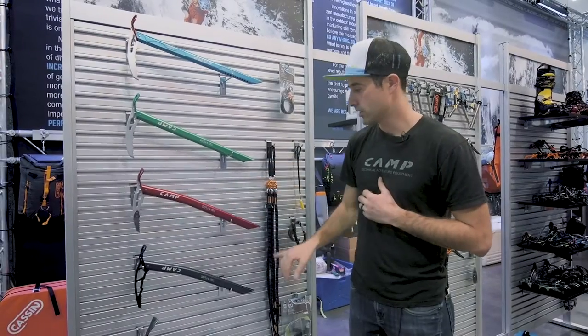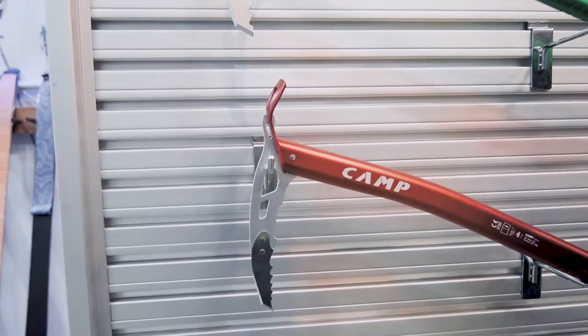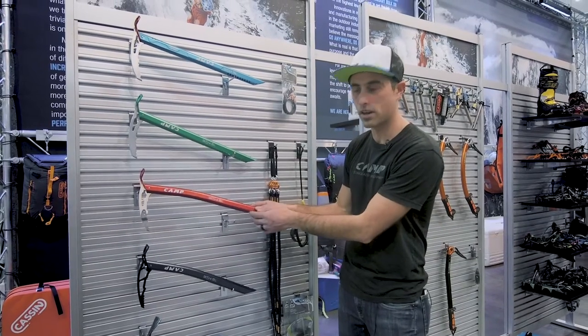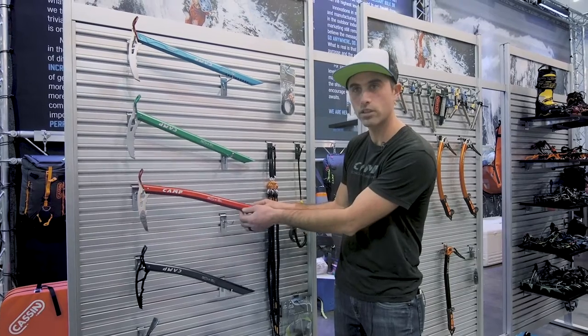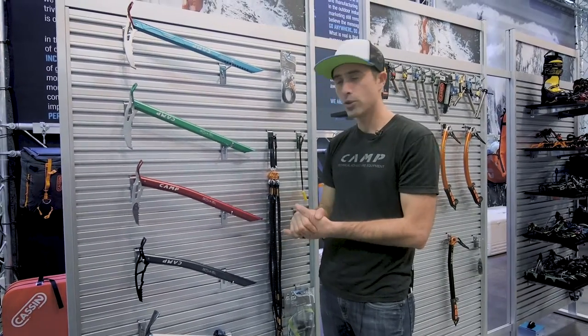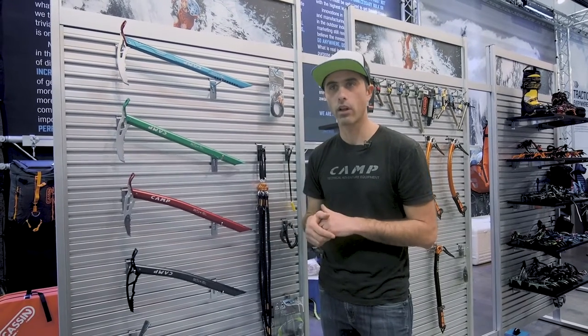The Corsa Nanotech still has the same story of the Sandvik steel pick and spike with that slight bend. We did remove some of the adhesive grip and added different depressions of grip in that main area. We've shaved off a couple grams of weight from their predecessors as we continue to evolve the line, trying to make the lightest piece of gear possible while still maintaining the core function of the product for the climber.